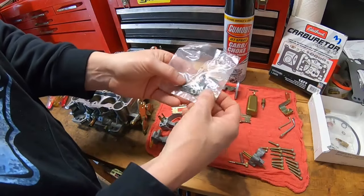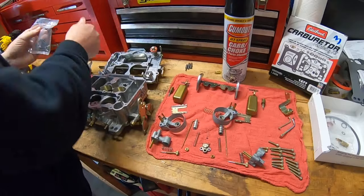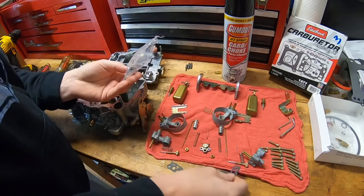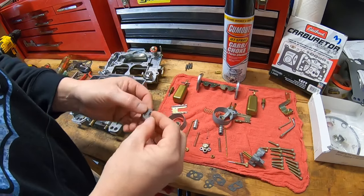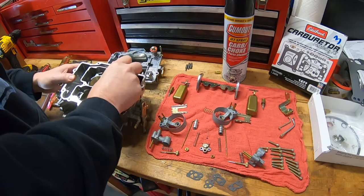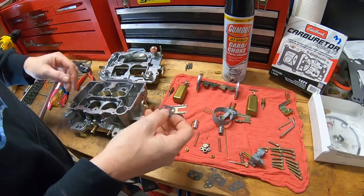Edelbrock puts all the gaskets, clips, check balls, and weights in one little bag. You literally cannot screw up the gaskets because they're all different. The bigger gaskets are for the secondaries — you cannot fit them in the primary holes. They also have a little notch that doesn't allow you to put them in wrong — they literally will not fit any other way. Gaskets are easy; they only go on one way.